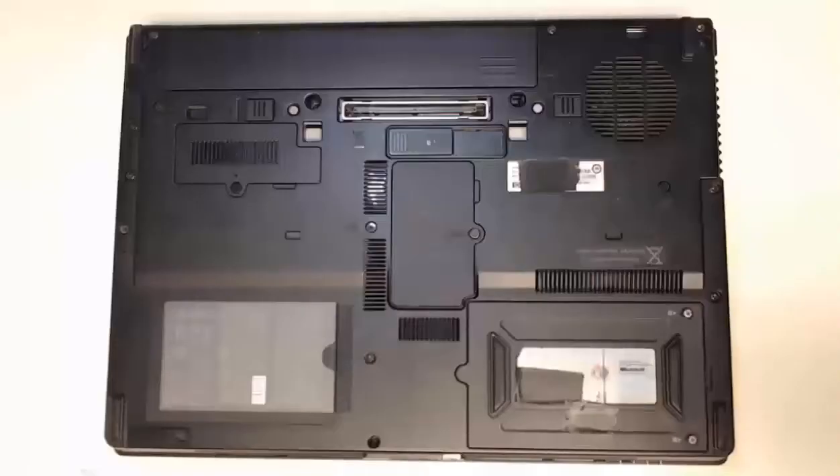Hello everyone. It's time for us to do an upgrade on RAM. In this video we're going to install SODIMM memory. SODIMM RAM is the RAM that we're going to use inside of our laptop.